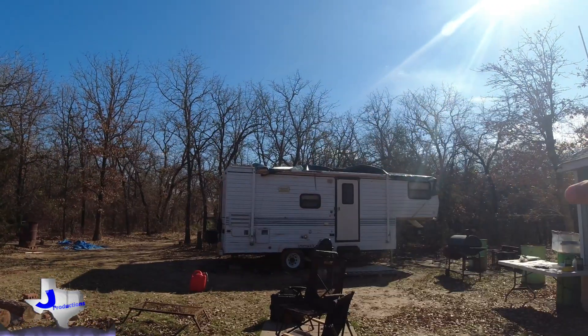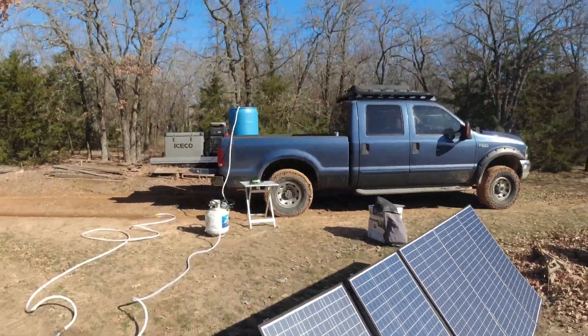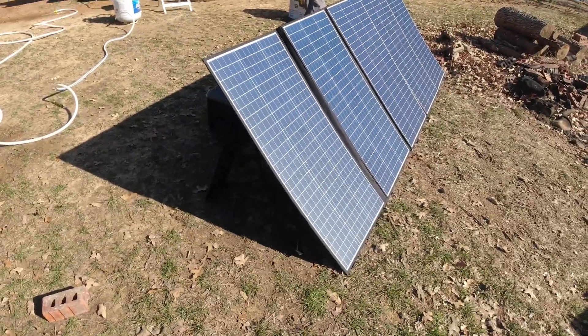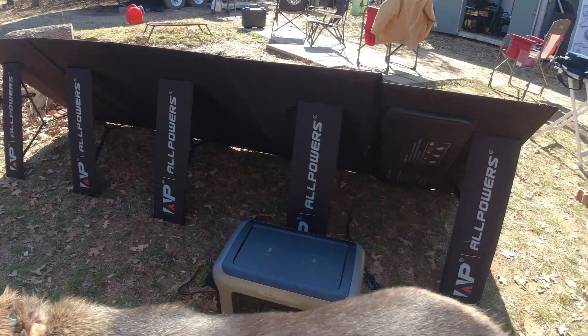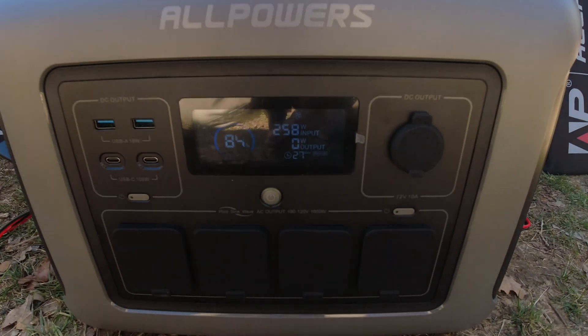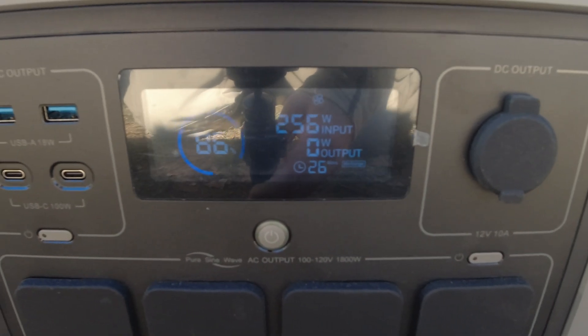There was total cloud cover in the sky, but the sun decided to show itself about an hour and a half ago. I thought there's not a cloud in the sky now — perfect opportunity to get that out, plug it up, see what it's doing. And wow — right now it's showing to be pulling in 258 watts of solar input.